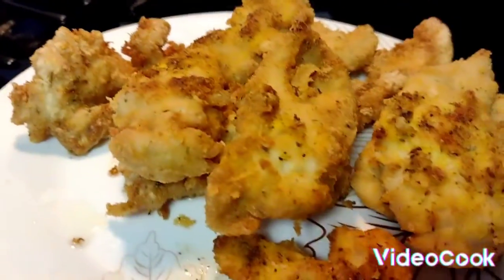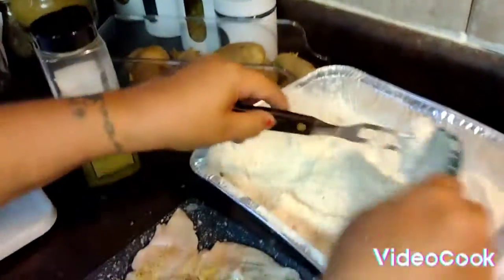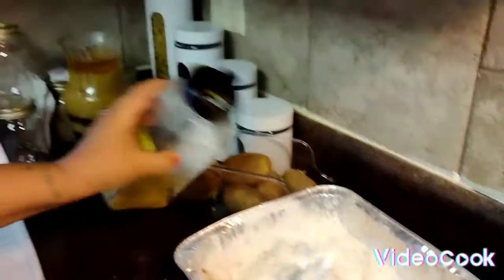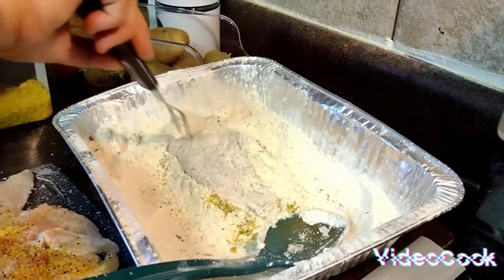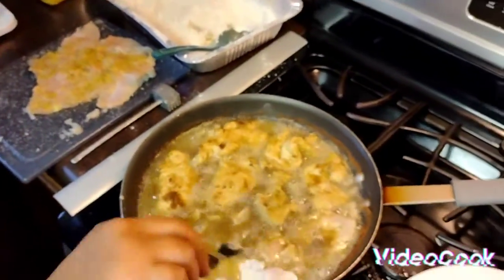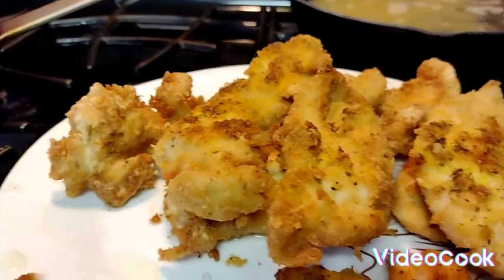Put one more in here and then I'm going to cut the camera and show you after everything is done. Let's get this on the other side — I'm going to add some more. You can never have too much lemon pepper seasoning! I know everybody's probably like 'yes you can' — no you can't. Put this last one in here. All right y'all, I'm gonna let this cook for a little bit with the pan full and I will be back to show you the finishing product when it's all done.